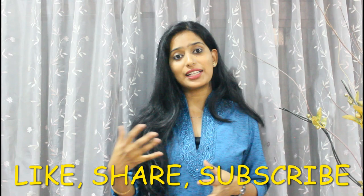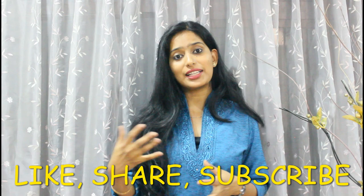I will share more with you in upcoming videos. Be happy, keep smiling. See you in the next video. Bye!